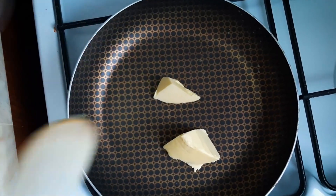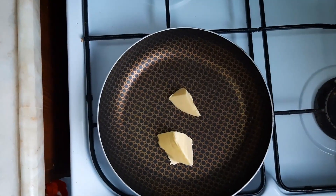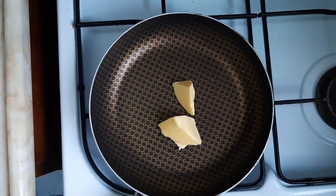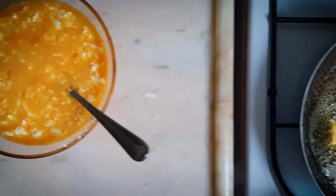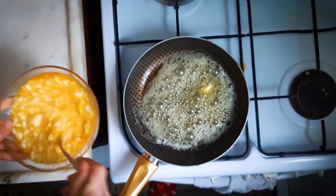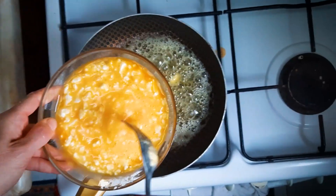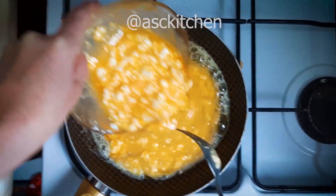Now we are going to add 2-3cm. Then I will add a few more minutes to the pot. You need some hot gear in the pot.